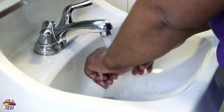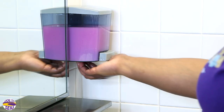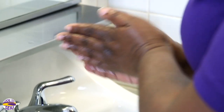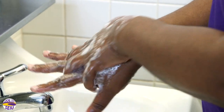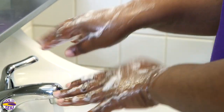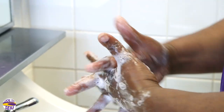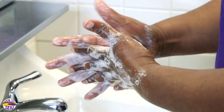Wet hands under lukewarm running water. Apply enough soap to cover all hand surfaces. Rub hands palm to palm. Rub back of each hand with the palm of the other hand with fingers interlaced. Rub palm to palm with fingers interlaced.